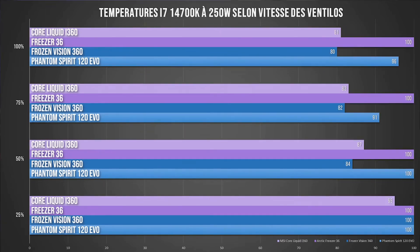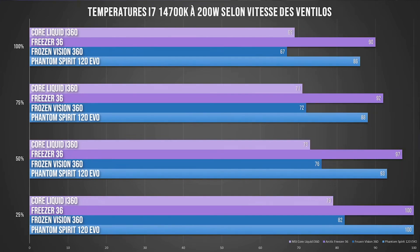Starting the performance test with the 14700K at 200W, the liquid cooler is managing to hold up pretty well — it's doing quite well, which is good news. Until now, only the Freezer Vision was able to do this, but it produced more noise in the process. The 14700K at full throttle is still a very power-hungry, very energy-intensive processor that will heat up. When we limit it to 200W, it handles it without any issues, since it was already pretty okay at 250W.